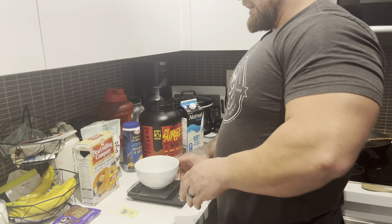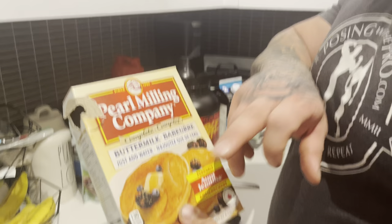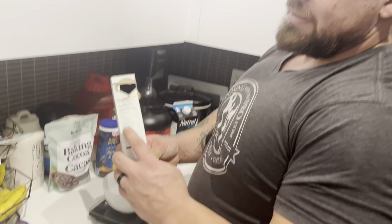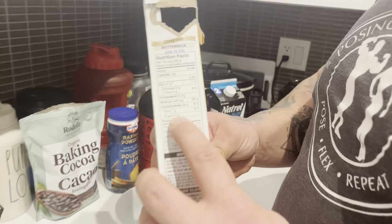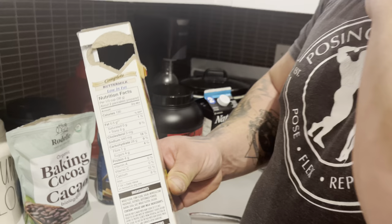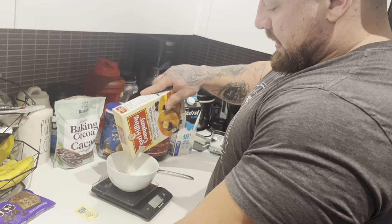We're going to start off with 80 grams of pancake mix — this is a just-add-water one, so no eggs, nothing extra. We're doing roughly two servings of this. As you can see, not a lot of sugar either — four grams of sugar per serving, so with two servings this whole meal will have about eight grams of sugar. I'm just going to weigh it out to 80 grams.